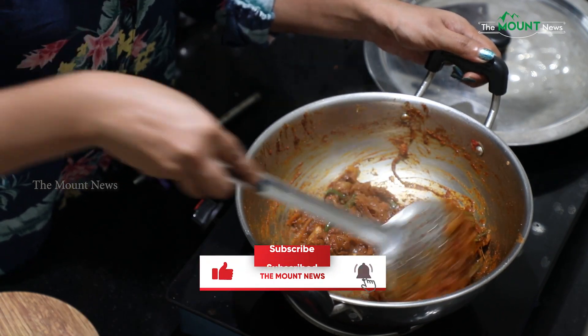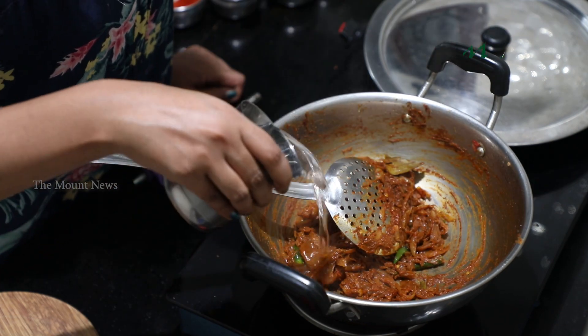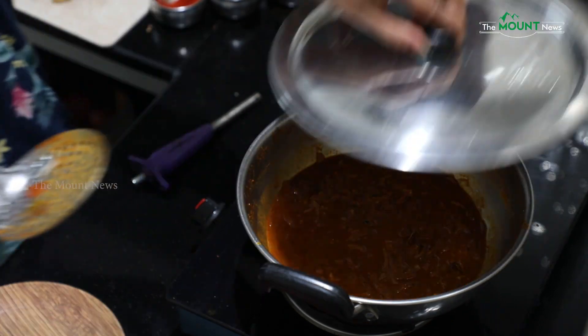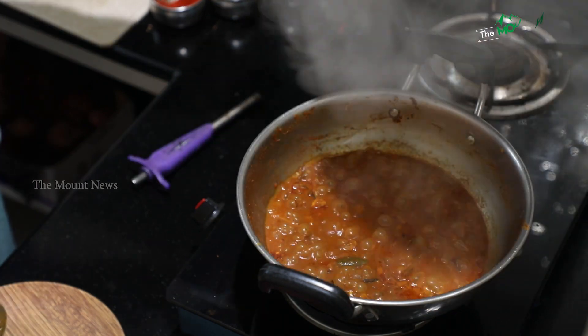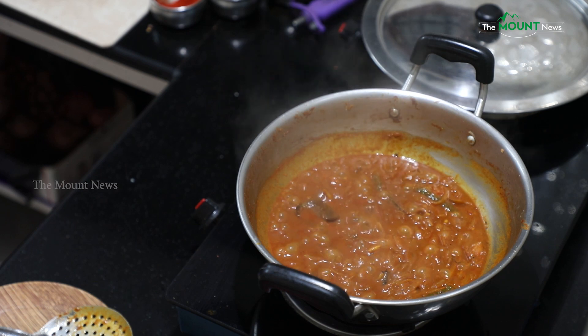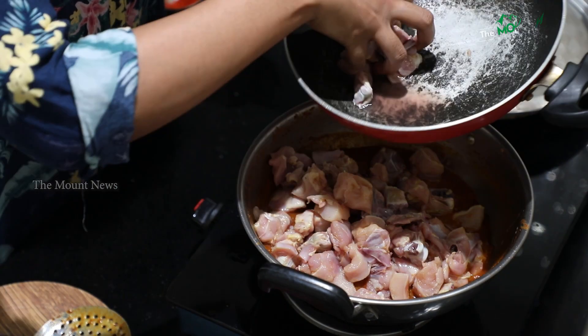I will add a little bit of oil and mix it. In a little bit, I will add a little bit of gravy. I will add chicken.